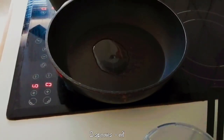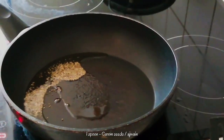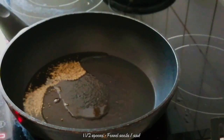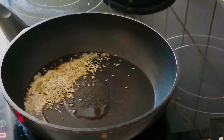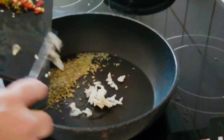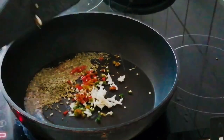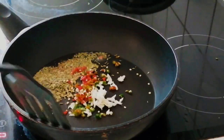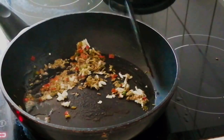Take a pan and add 2 spoons of oil to it. Add carom seeds. Then add 1 and a half spoons of fennel seeds. I have also used 1 spoon of carom seeds. Now add grated garlic and red and green chillies. If you don't have red and green chillies, you can use red chilli powder later. Let all these ingredients sauté for a minute or so until the raw flavour of the garlic is gone. Roast on a medium flame for a minute or two.